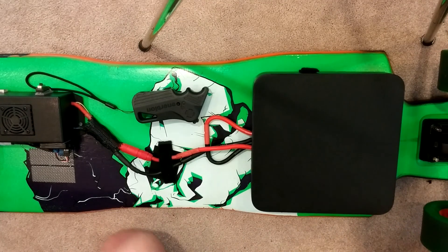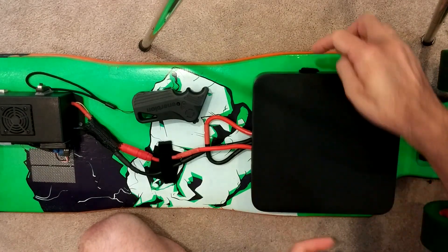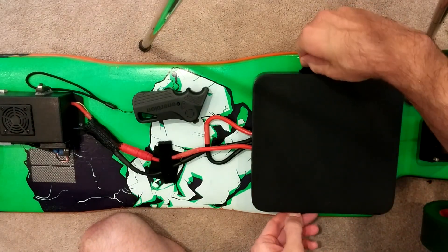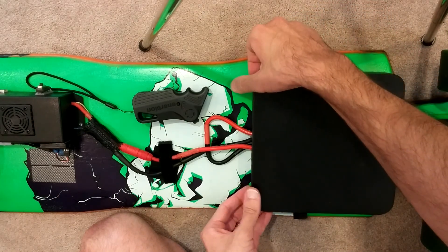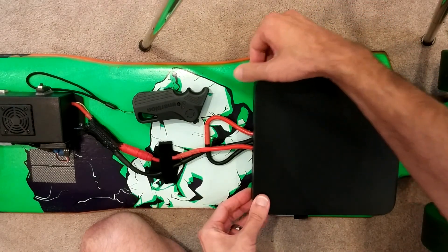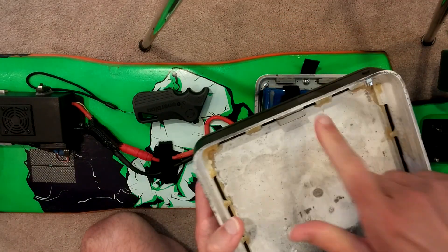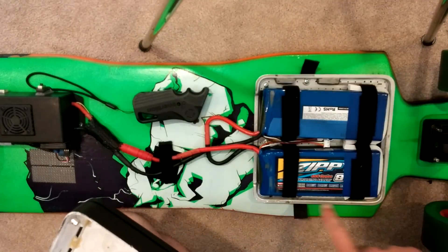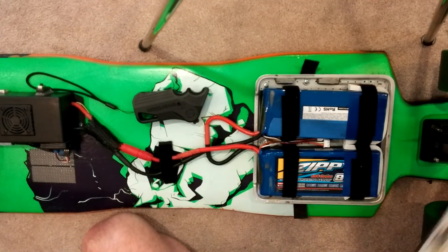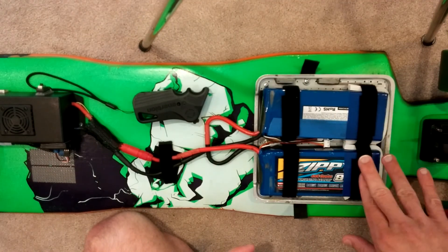Now I'm going to show you how to change the batteries out. First, this is the battery cover here — you've got your little two velcro tabs here, you just peel these off. Then you're going to pull up on each edge here and just lift up like that. This is held on by magnets — it's got three magnets here, and then the metal parts over on the side. So here we have our batteries, they're held down by the straps here.